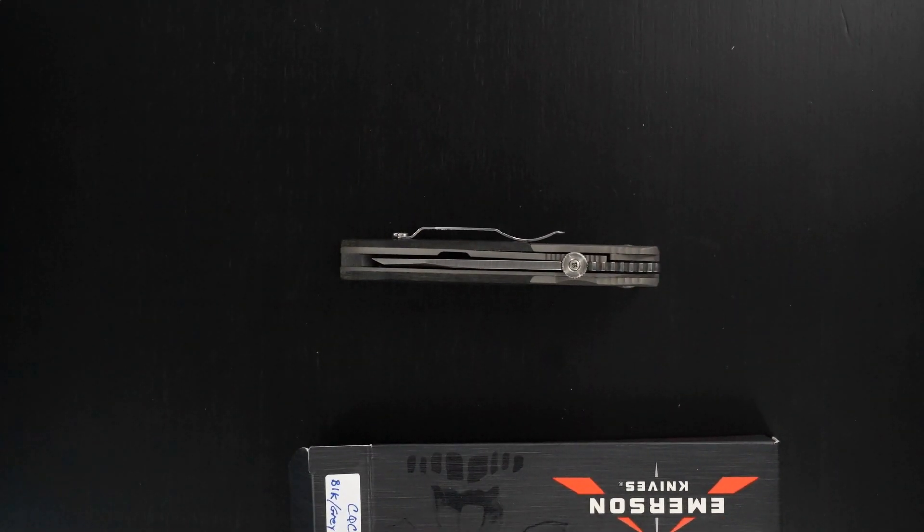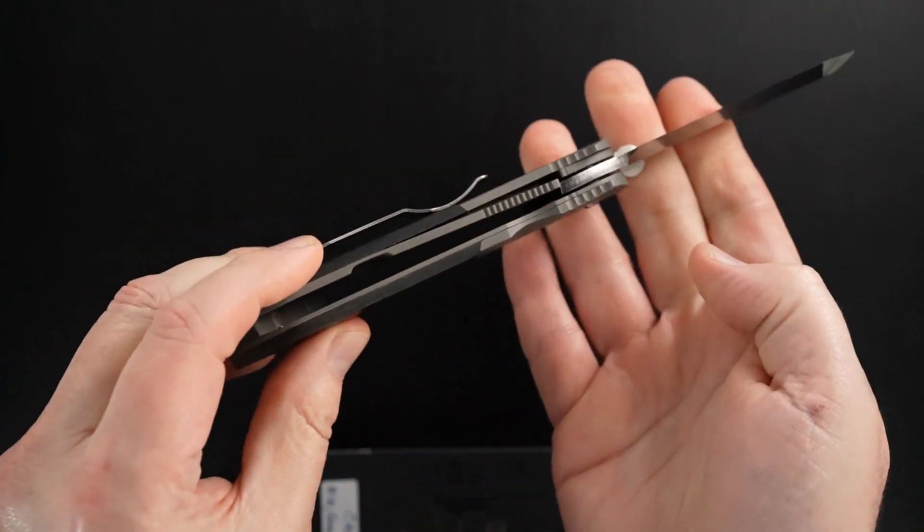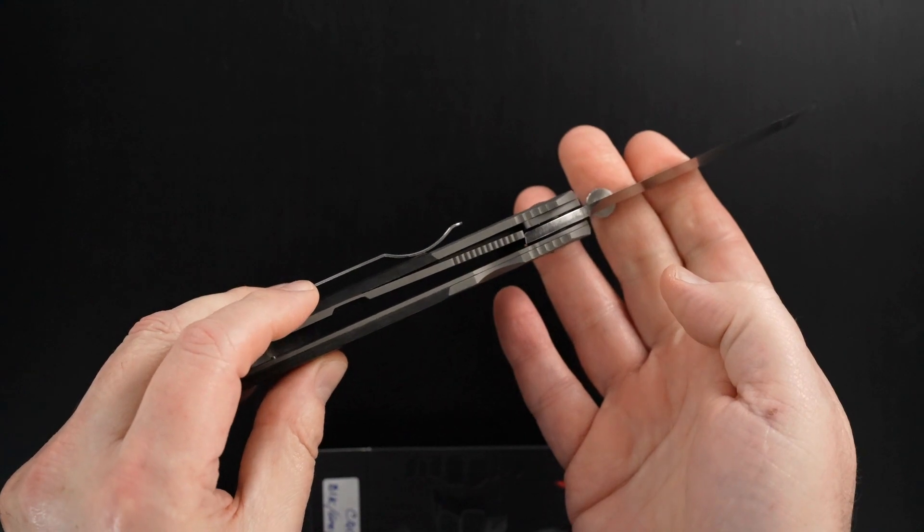This guy is pre-owned in mint condition, never cut, never carried, never nothing. There's the lock up again — perfect.